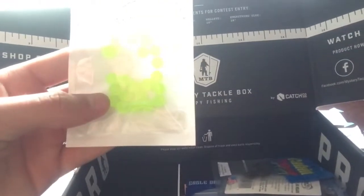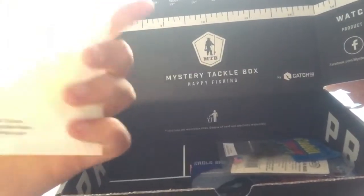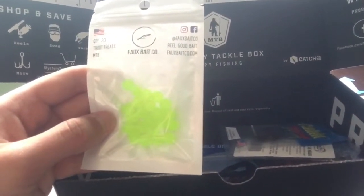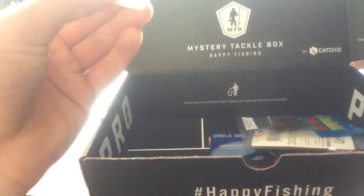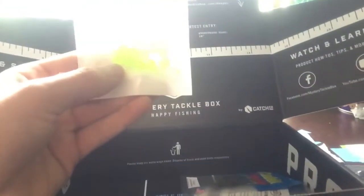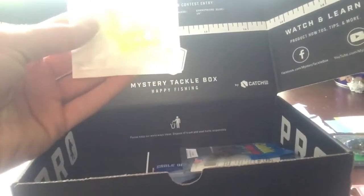What are these? It says trout — trout treats. Is this for trout? I think these are trout things. I'm not totally sure. I don't know — I'll have to look them up.